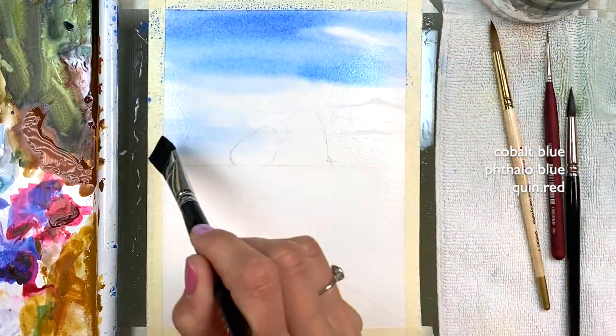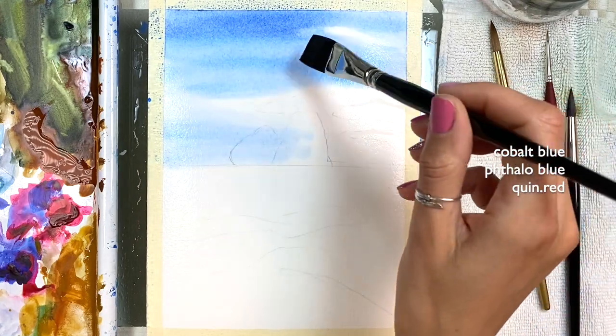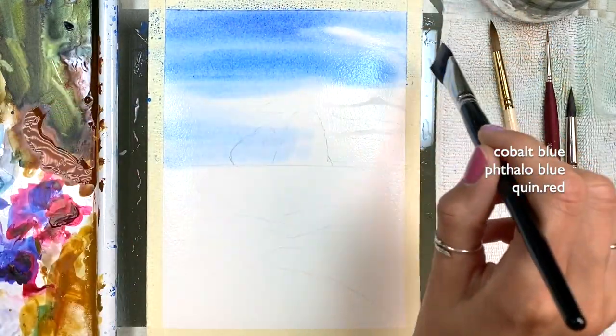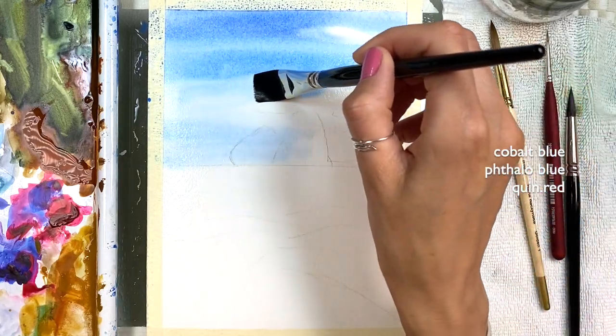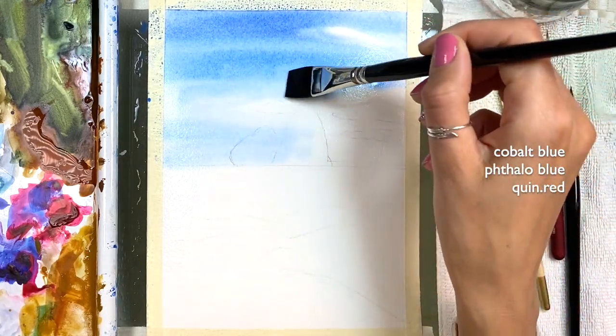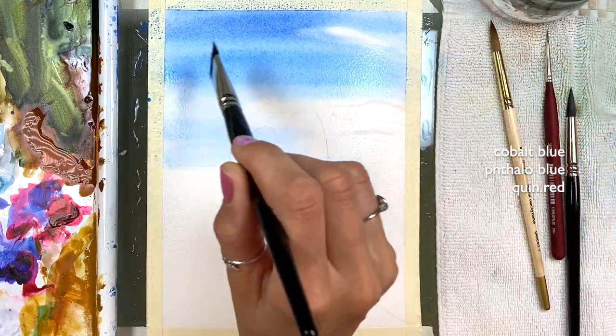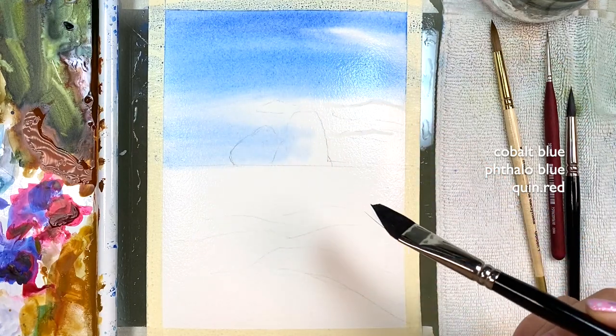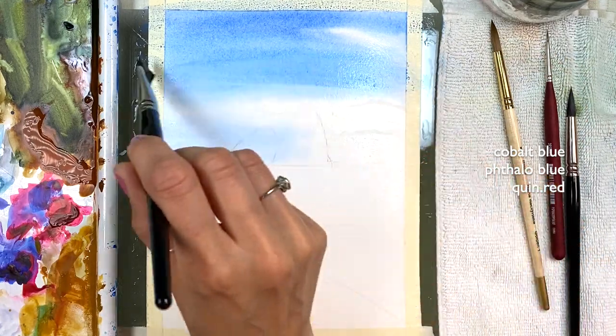I don't care about these rocks right now — I can go over them because they're going to be darker anyway. Right now I just want to focus on the pine colors towards my clouds. The clouds have a nice shape and depth to them. I did leave a small area here for the cloud as well.